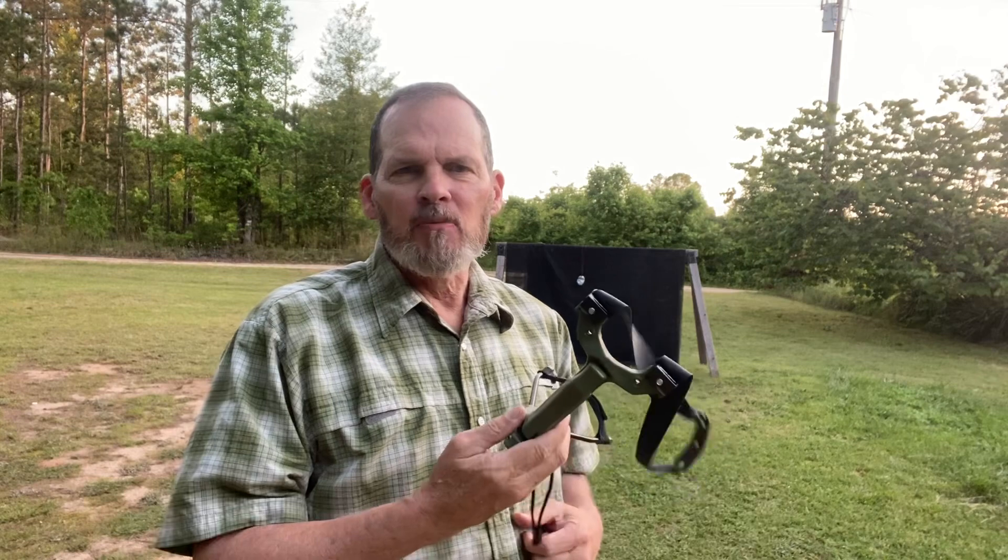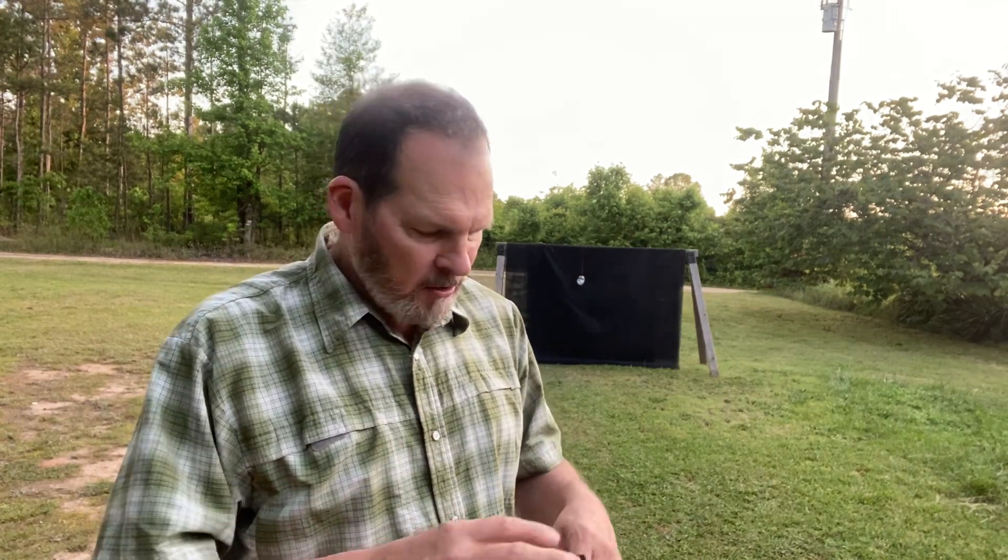Hey folks, this is Scott Moore from WAC Outdoors out here shooting my slingshot. I know some of you have seen posts I've put up lately about the slingshots. I got intrigued by the modern slingshot market last year, and over the past year I've been shooting various models from several different companies. I'm primarily using Simple Shot products, a company right up in North Carolina.